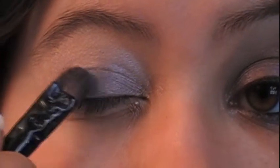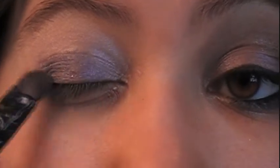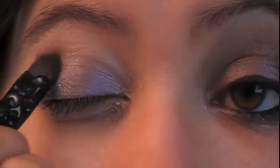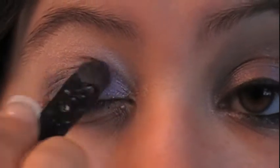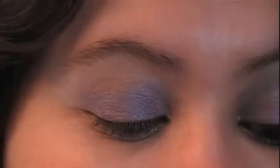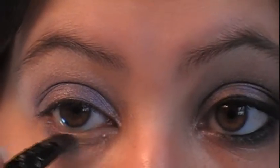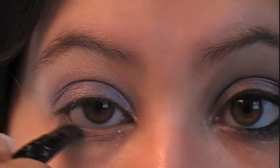Using the same brush, we're going to go underneath the eye just below the waterline and drag that color down. Next, taking another Wet and Wild color palette — I don't know the name of this one unfortunately — but if you've got kind of a lighter brown with gold-like reflections in it, you can certainly use that.